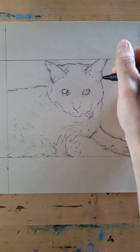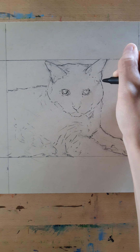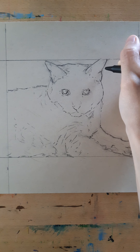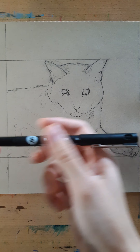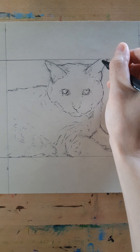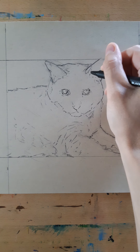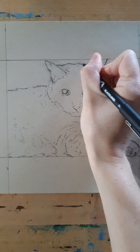I already did the gestures in pencil and got a little bit of inking done — just the eyes and the side of the face. Sometimes it helps me to just jump right in with the inking. To ink this I'm using the Molotow black liner inking pens in the thinnest fine line I have, which is a 0.05. I don't want really bold lines on the pets because of the fur, and I don't want it to look really cartoony.